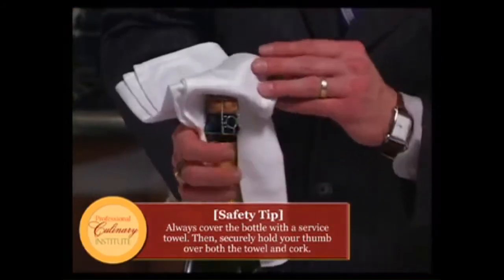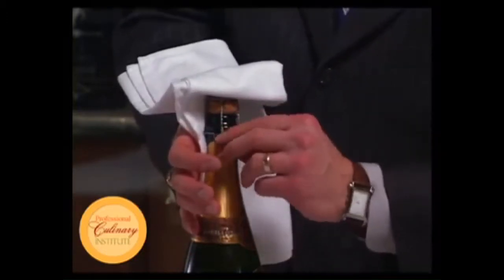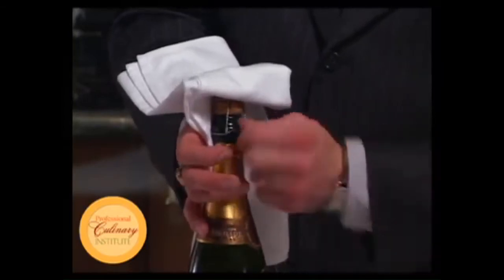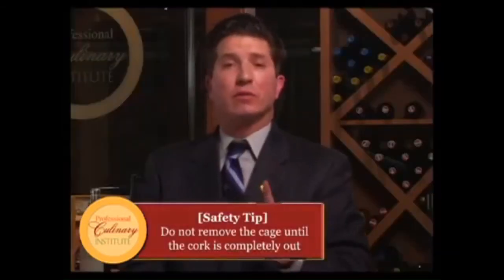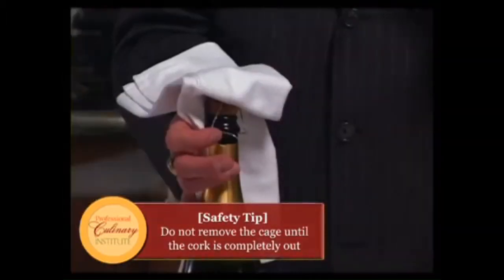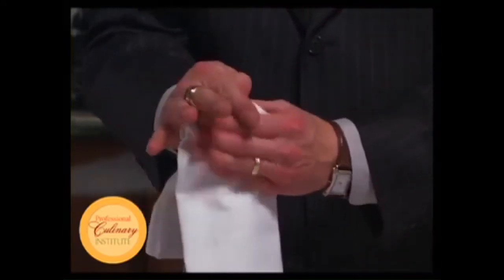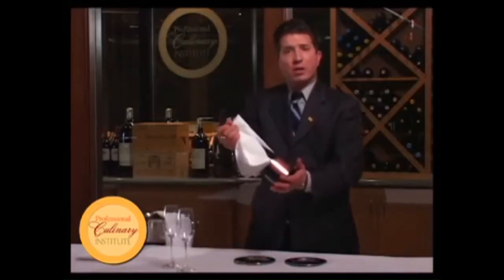With your thumb over the linen, flip it up so you can get to the pull tab. Pull it down and turn the cage six times to the left to loosen it thoroughly, but do not remove it. A lot of people remove the cage and that is dangerous — this is the moment when the cork could just come out on its own.